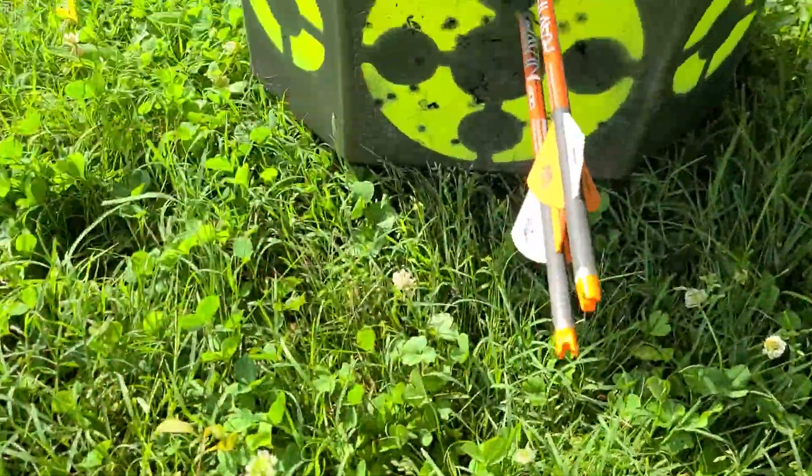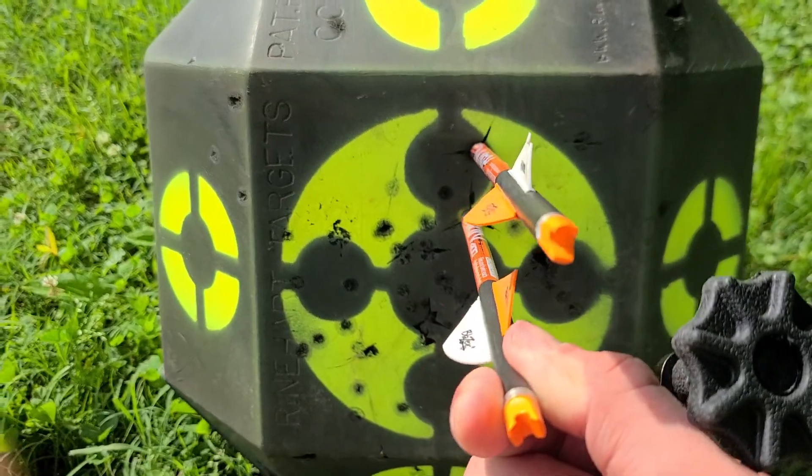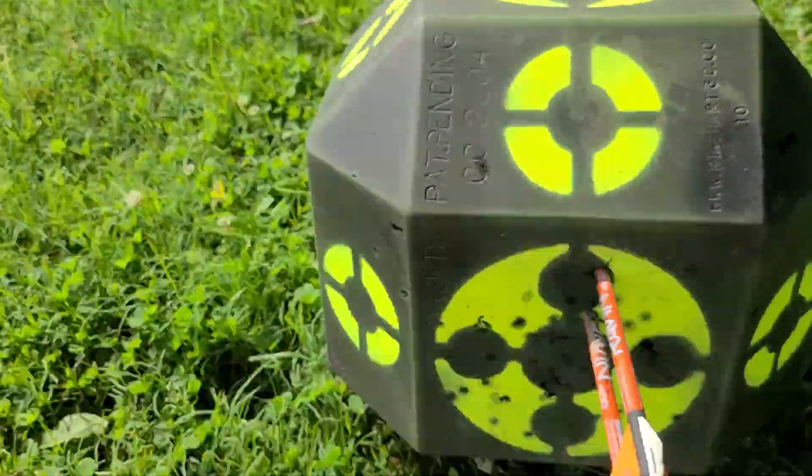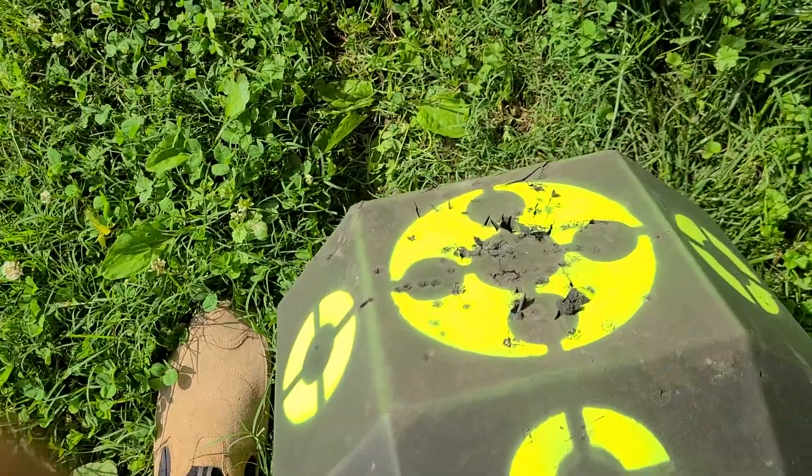I want to remind everyone that my bow is actually sighted in for a 425-grain arrow. This is a 400-grain bolt, and I'm shooting it out of my Raven R10 at 40 yards. You guys make up your own mind on this one. It's high because this is a lighter arrow than what I'm used to. Did it over-penetrate? Nope.